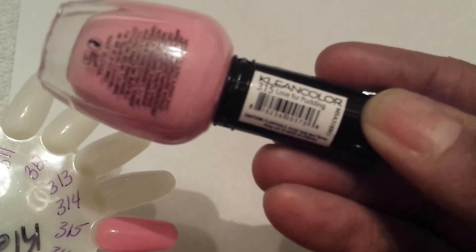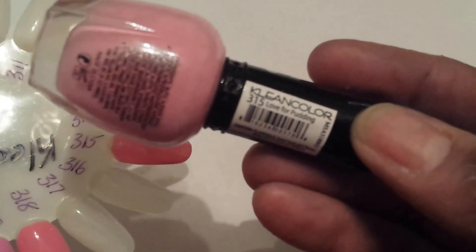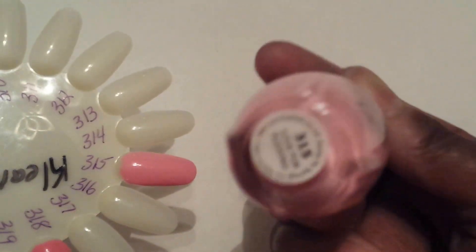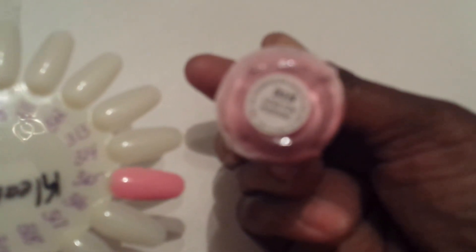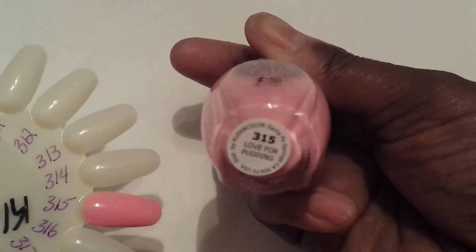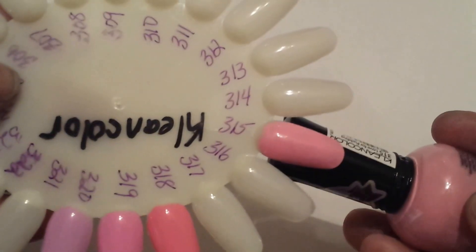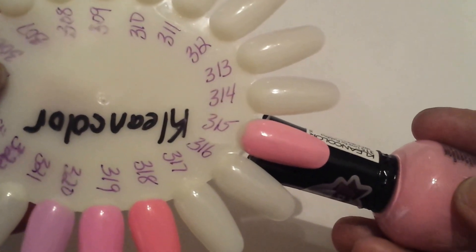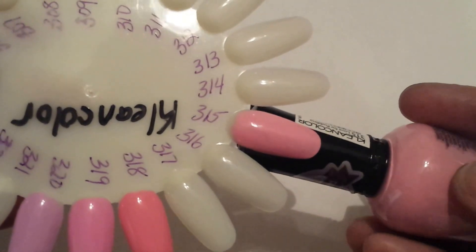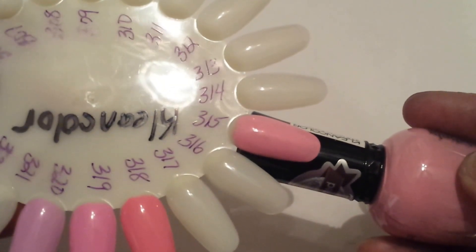Number 315 is For the Love of Pudding. You can see that right there. This is a scented polish, but they don't smell like they say — you're supposed to smell polish.